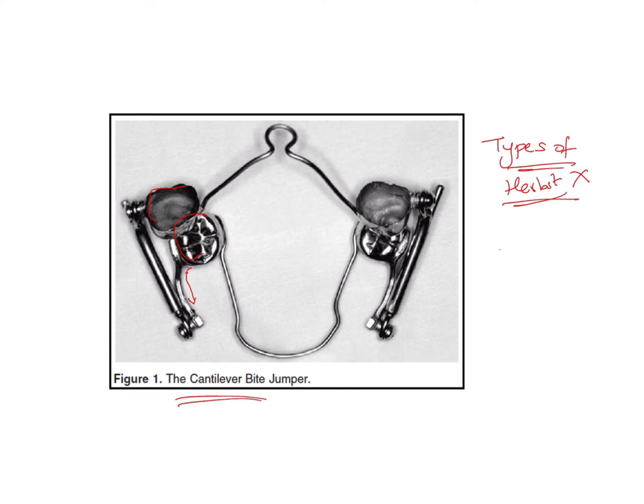Types of Herbst appliances are not usually asked in the exam. What they can ask is to identify the appliance and its characteristic features, as given in this question. Another important thing they can ask is Ritto's classification — a slightly advanced question, but such questions have been seen in the AIIMS examination and sometimes in the NEET examination, so it is good to have a basic idea about it.